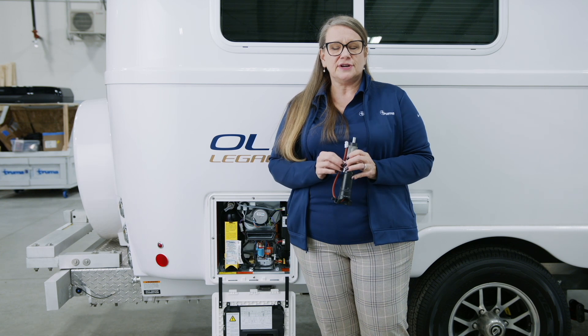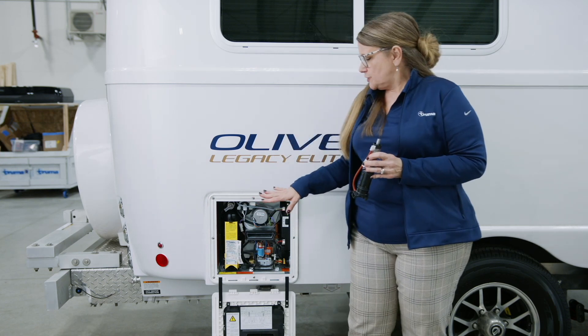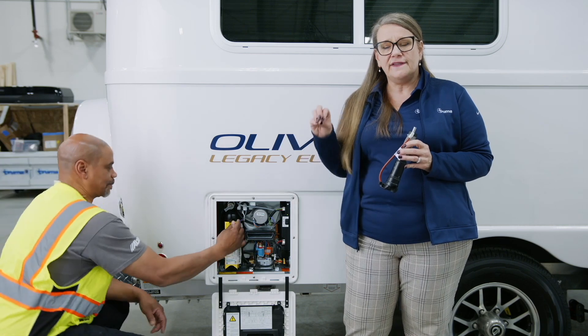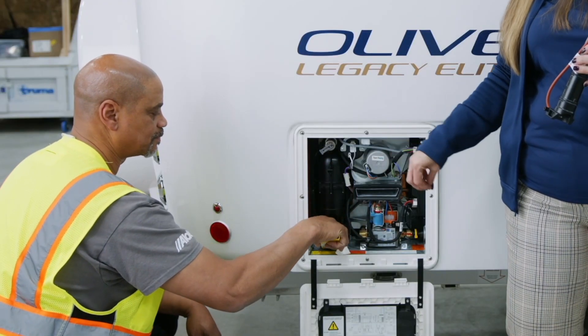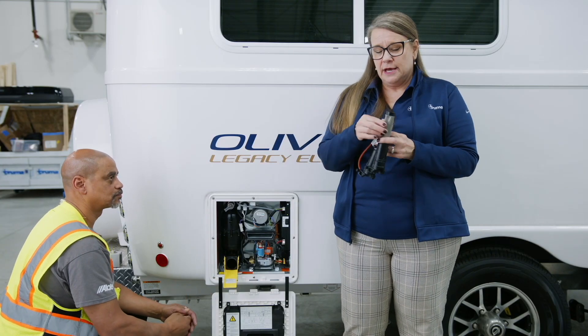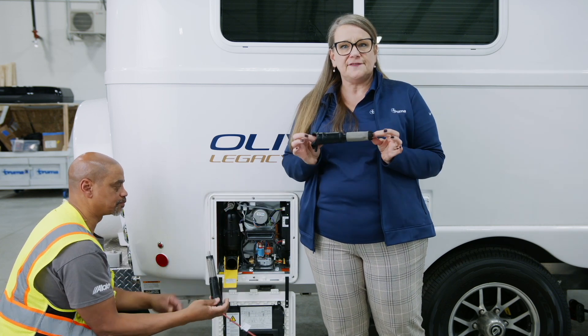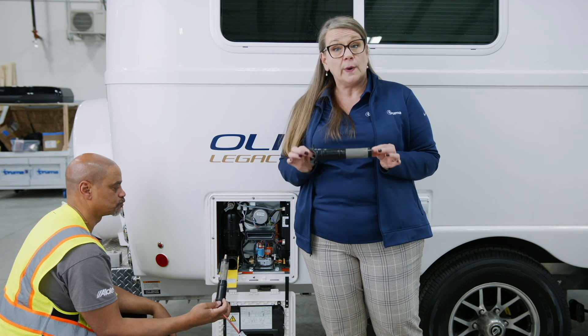So let's get started with the installation — I have my colleague Eddie here to help. The first thing you're going to do is drop your easy drain lever and remove the filter cartridge that comes with the Aquago. You'll want to hold onto this because you will need the original filter cartridge for the decalcification process, so make sure you store it somewhere you'll know where it is.